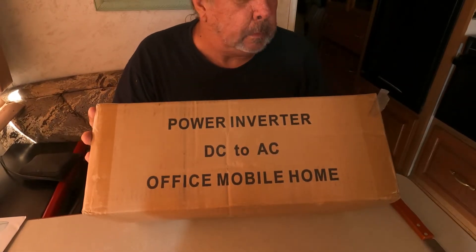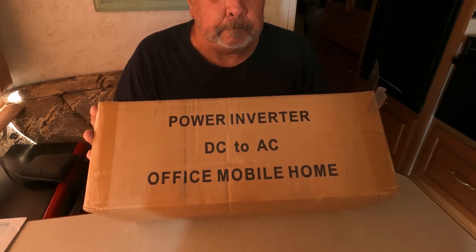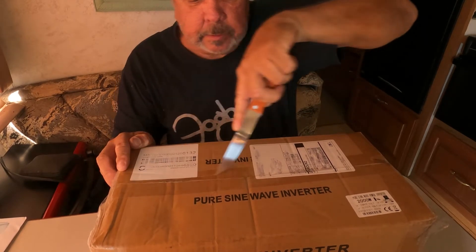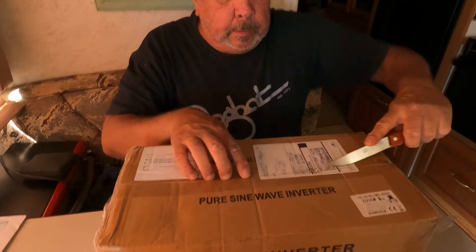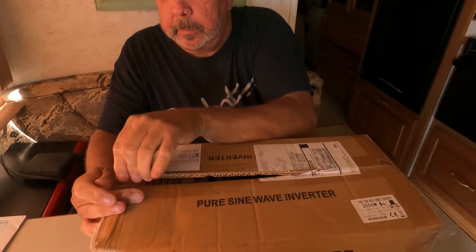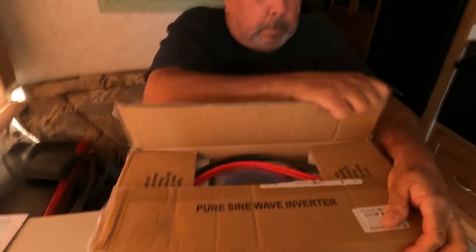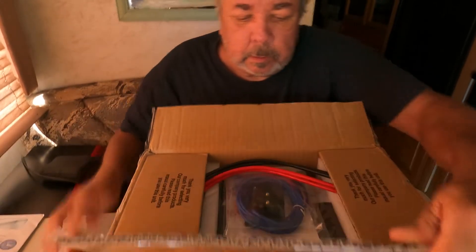Here's the box it came in — this is a 2000 watt pure sine wave inverter. I bought it from AliExpress and it took about 10 days to get here, which wasn't too bad. I watched all the reviews on this inverter and they were pretty good. Guys were getting up to 1,800 watts off of it on this 2000 watt converter, so we're going to get it out and see what it looks like.